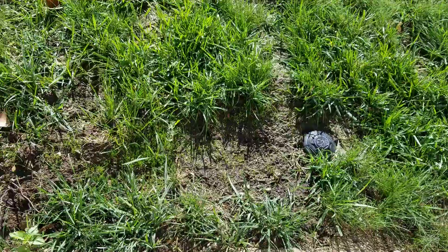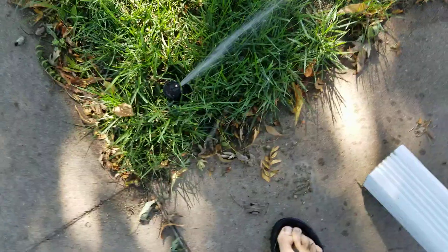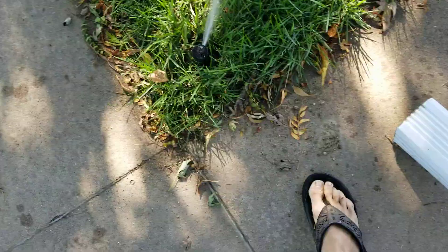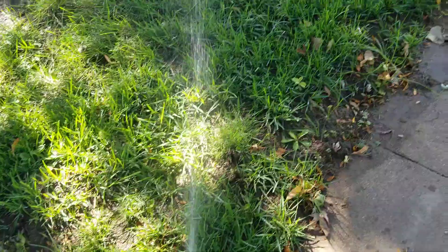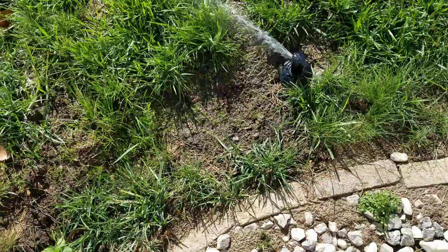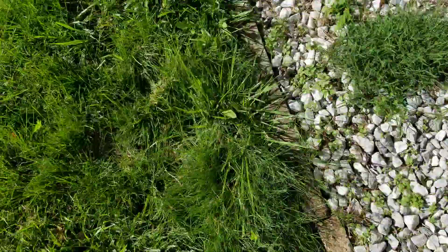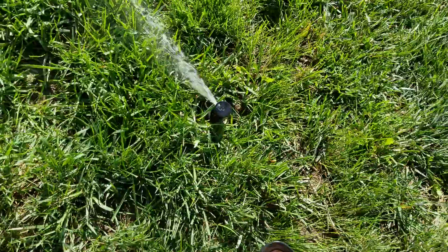Plenty of grass right there. There's one of the R50s — must have a lot of pressure this morning. Here's another one. I also changed the nozzle to 1.5s on all of them, except for this actual area down here. There's another R50.